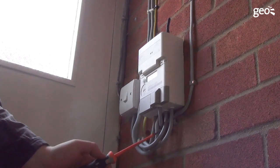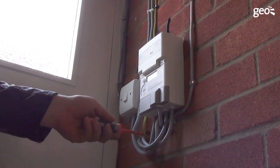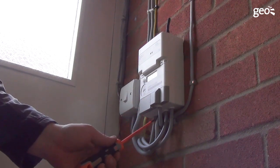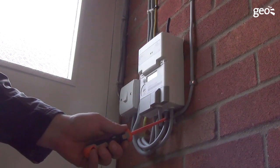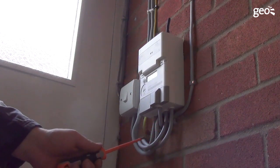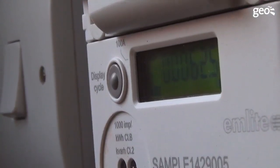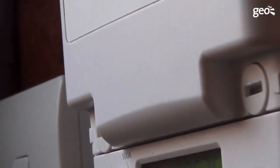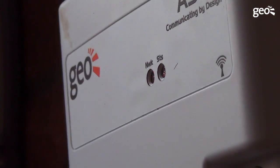Connect the live from the utility meter to terminal 4 of the SOLO3 meter, and then connect the live from the solar PV inverter to terminal 5 on the SOLO3 meter. Finally, connect terminal 1 of the SOLO3 meter to the live of the consumer unit. The display on the new SOLO3 meter will confirm power is OK, and the two LEDs on the top of the meter will indicate that the module is correctly installed.